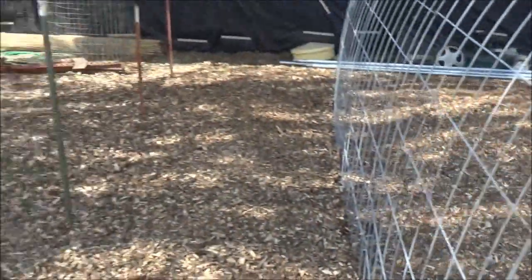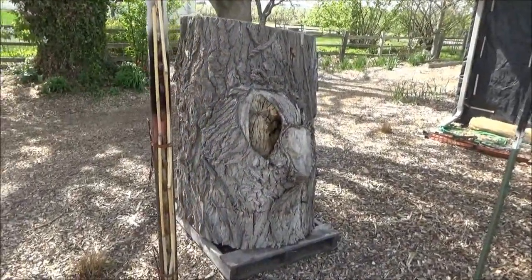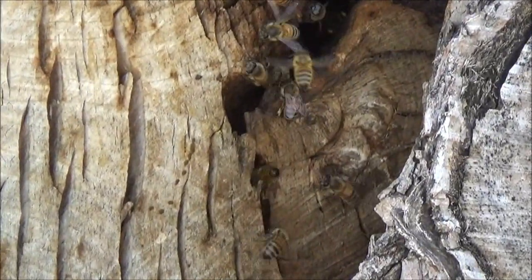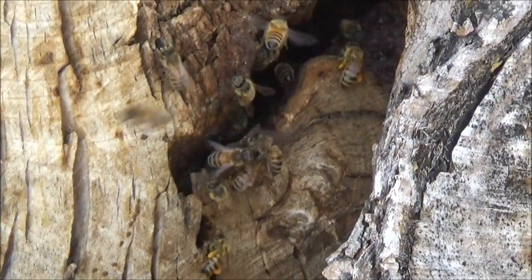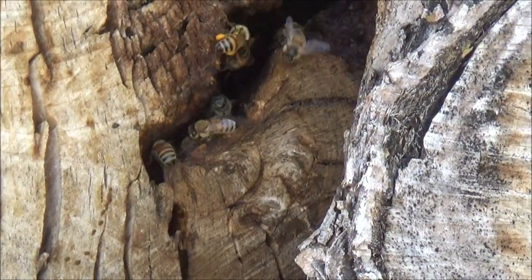The bees are active — they made it through the winter and they're doing their thing. They've pollinated our pears, apples, peaches, and plums. They're good little workers.